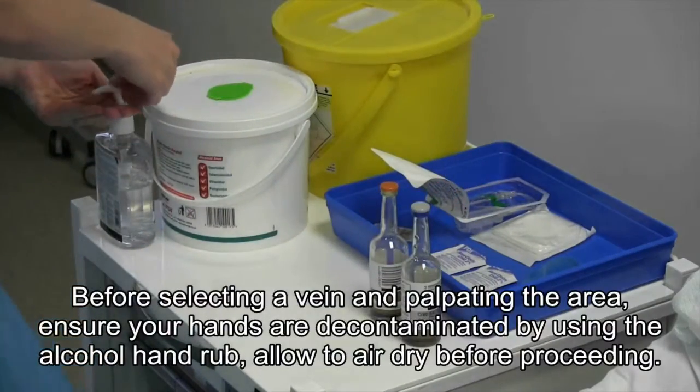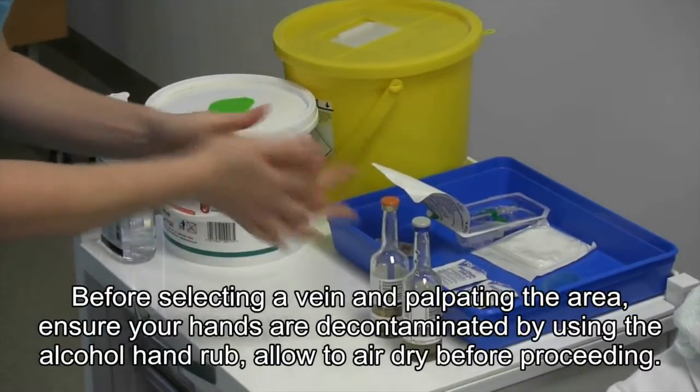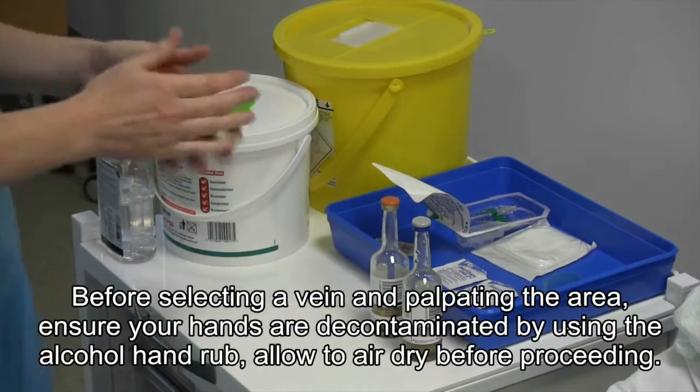Before selecting a vein and palpating the area, ensure your hands are decontaminated by using the alcohol hand rub, allowing to air dry before proceeding.